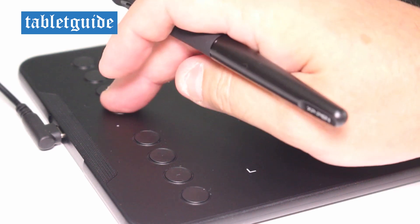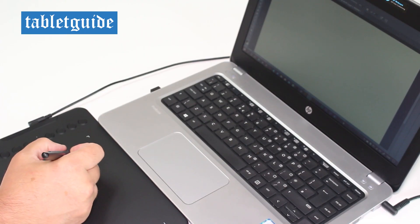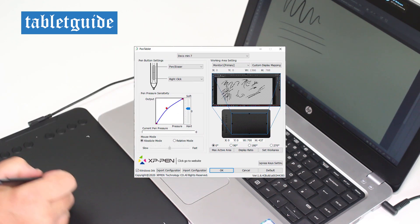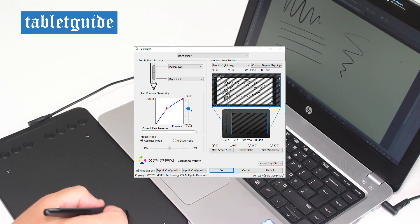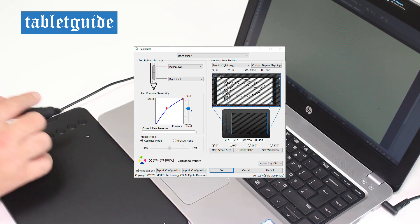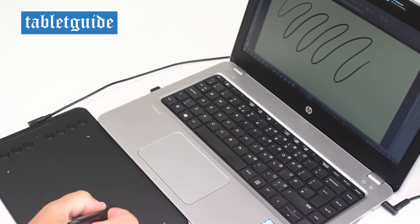Out of the box, the 8 shortcut keys running down the left side probably do everything you need to do initially. But if you need to change a setting, hit the top button and you're presented with the driver software. It's here you can adjust the pen pressure, change the pen button functionality, set the work area, and if you have a multiple monitor setup, set which monitor the pen and tablet will work with. If you mess up the settings, there's no need to panic — just hit default to reset everything back the way it was.